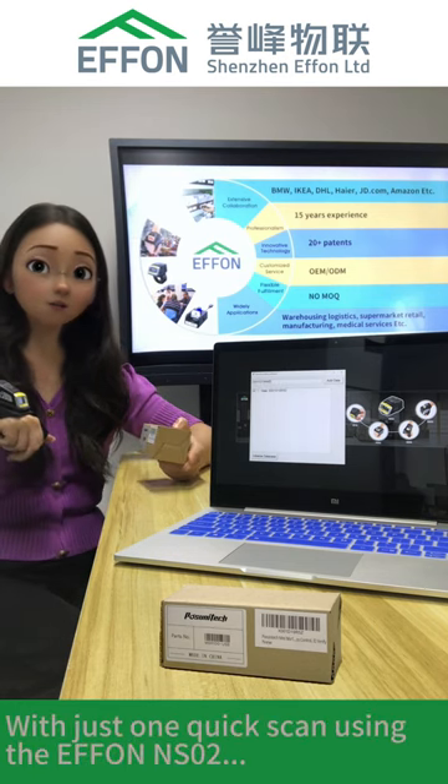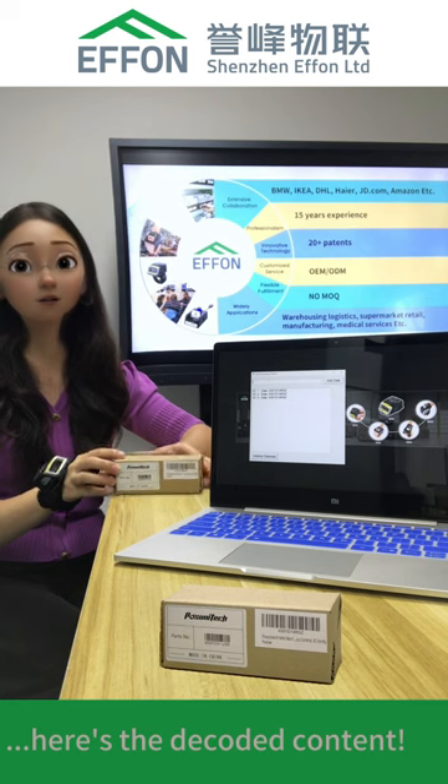With just one quick scan using the Efon NS2, here's the decoded content.